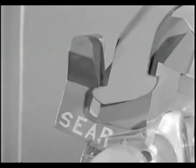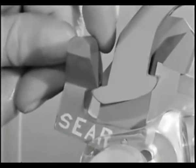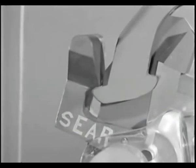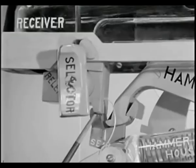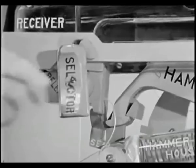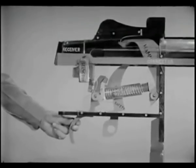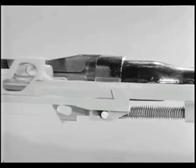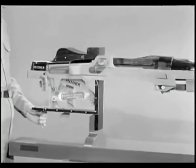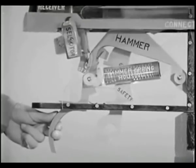To achieve full automatic fire, there must be some way to trip the sear after the bolt is fully locked while the trigger is being held back. This is done by the selector, the sear release, and the connector assembly. The selector sets the mechanism for either semi-automatic or full automatic fire. When the selector is set in the full automatic position, the connector forces the sear release to trip the sear in the last one eighth of an inch of forward movement of the operating rod. The rifle will continue to fire automatically as long as the rifleman holds the trigger to the rear. When the trigger is released, the front hammer hooks are engaged by the trigger lugs on the next rearward movement of the hammer and the weapon ceases firing.